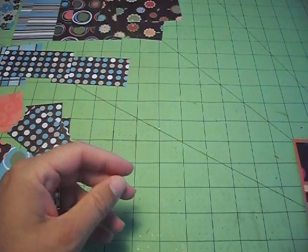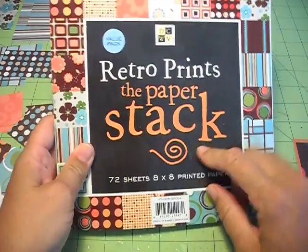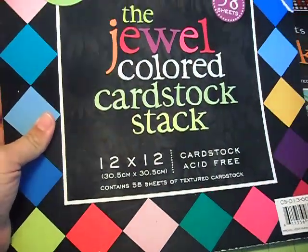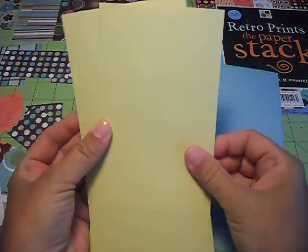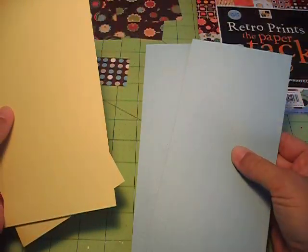What you're going to need is some patterned paper. I'm going to be using retro prints, and my other colors are from the jeweled colored cardstock stack and the brights. I used two sheets of cardstock — I chose this yellowish-green color, which is from the brights, and the light blue from the jewels.